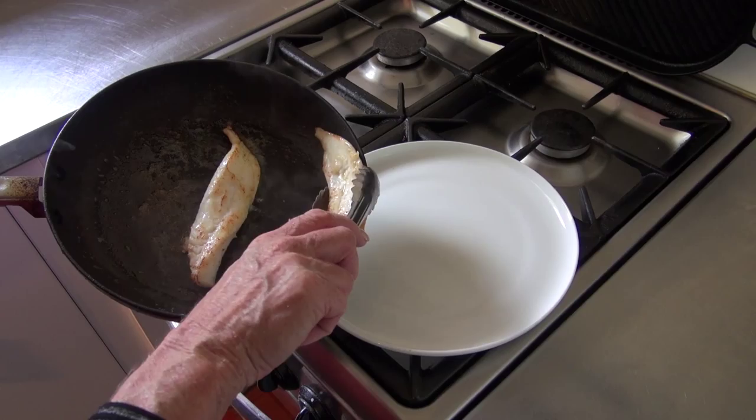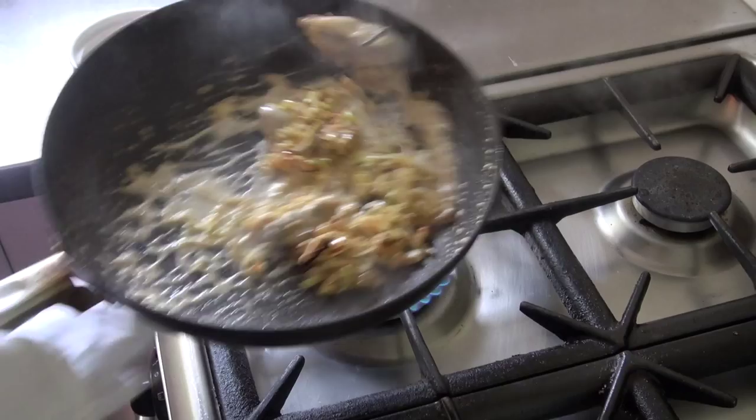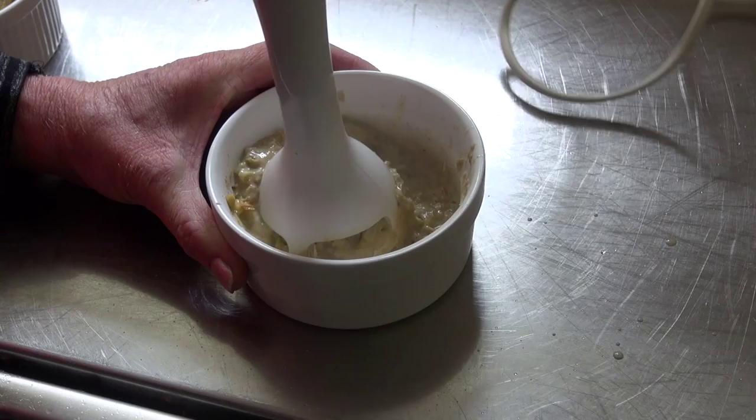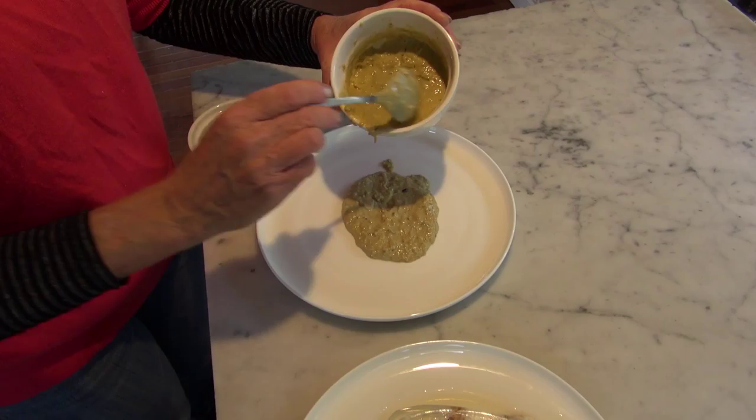Remove from the pan and ladle the leek and oyster sauce over the fish. This is a nice summer dish which could be accompanied by a salad or a helping of chips. For a winter version using the same ingredients, use a little less cream and a few more leeks to thicken the sauce. Spoon the sauce onto the dish first before adding the fish. The oyster flavor complements the delicate texture of the John Dory perfectly.